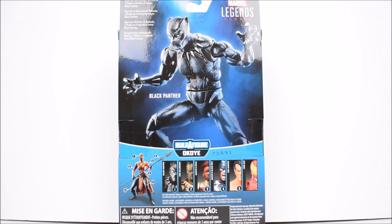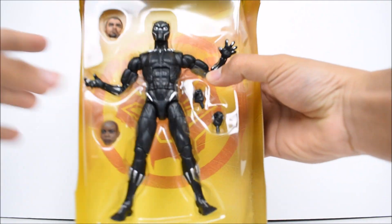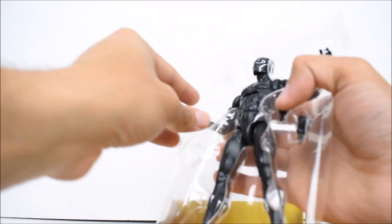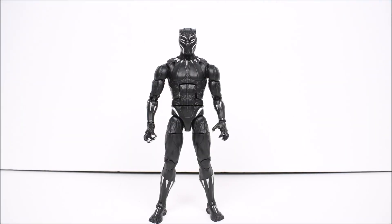No more talking, it's time to open. Here we have Black Panther out of the package, and he is sporting the new costume — the new Black Panther suit he's going to be wearing in the new Black Panther movie.